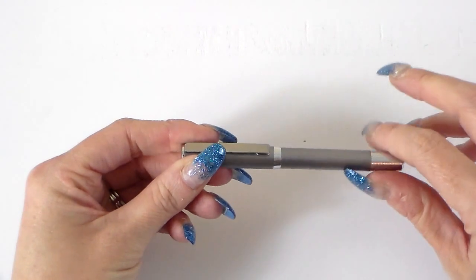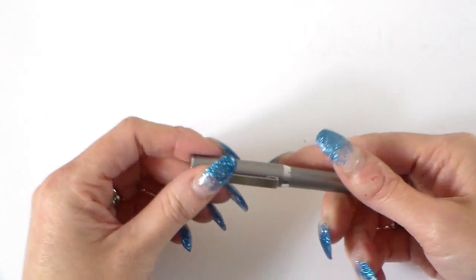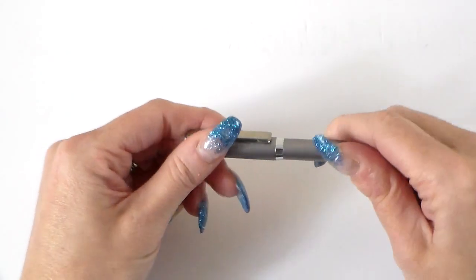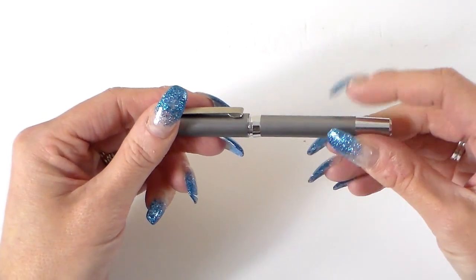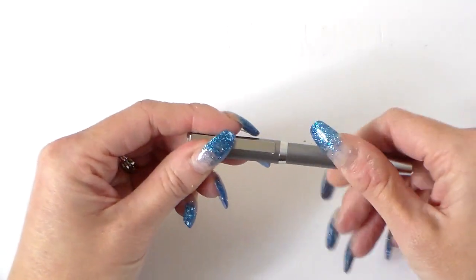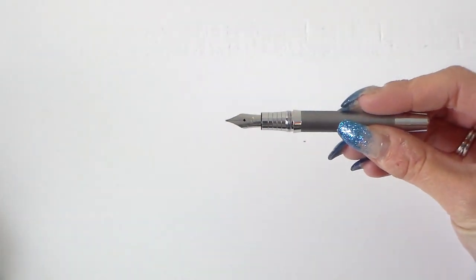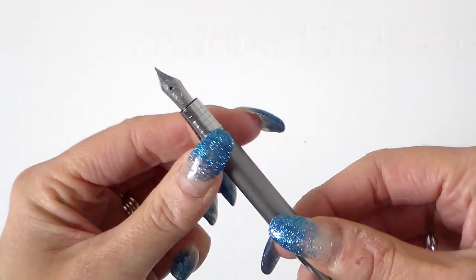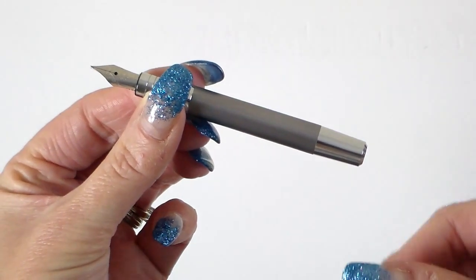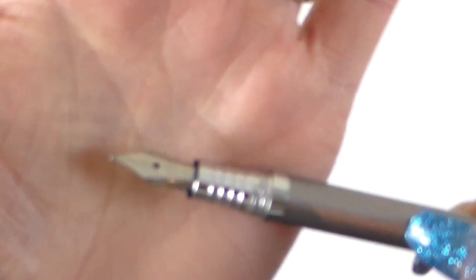It keeps that simplicity, and this would work so well for a man or a woman — whether it's in your purse, your wallet, your pocket, or a Filofax or diary or planner that you just carry around day to day. The other thing I find really notable is that it's a twist pen, which at the lower end they don't always tend to be. Without the cap it is very, very tiny.